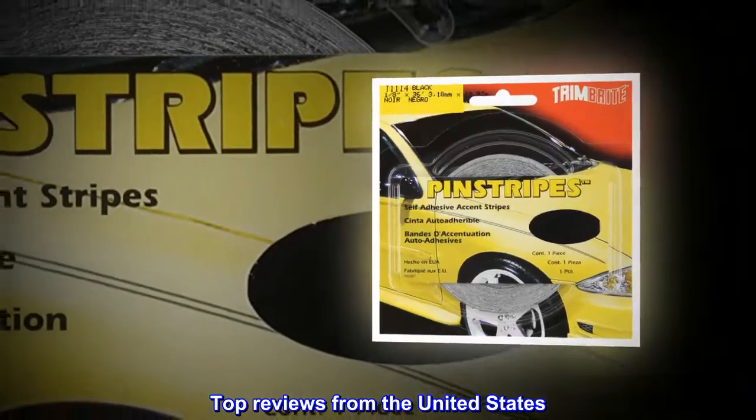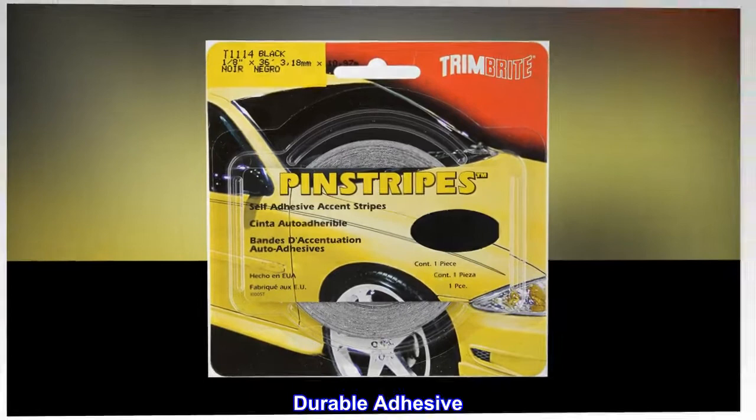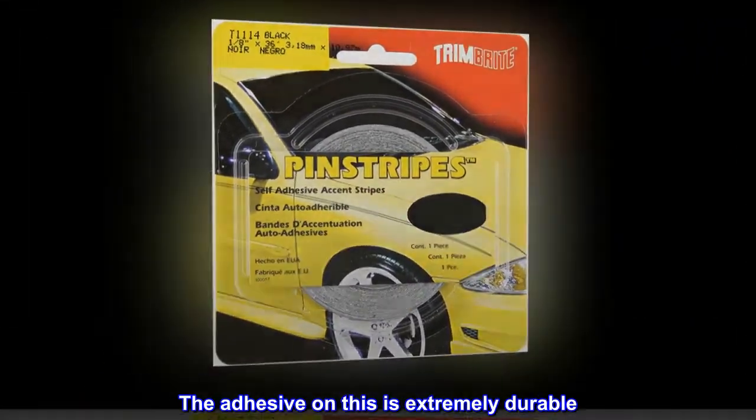Top reviews from the United States. Durable Adhesive: The adhesive on this is extremely durable.